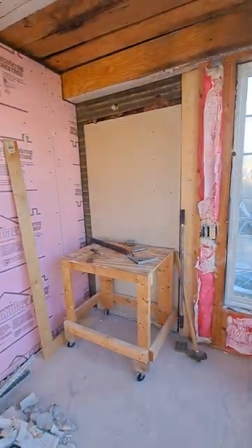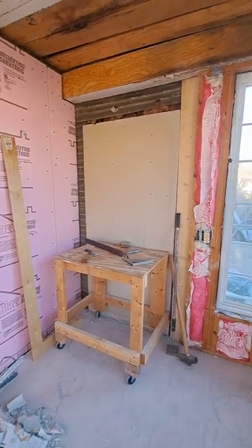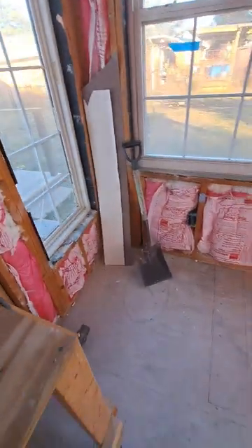That used to be a doorway into the living room, but I closed that up when I remodeled the living room, and that's going to continue to be closed up. So what's going to happen is finish gutting this, rewire it, plumb it all out. This is going to be our master bath.